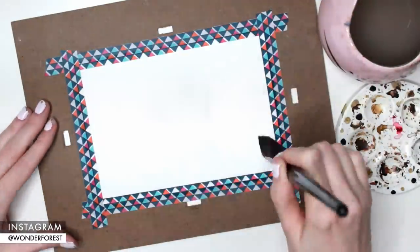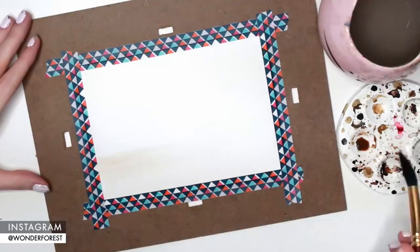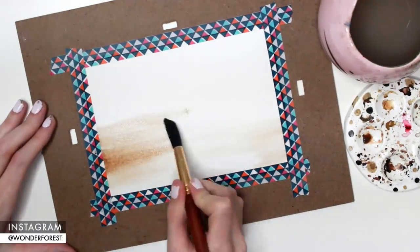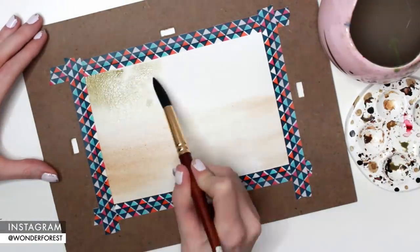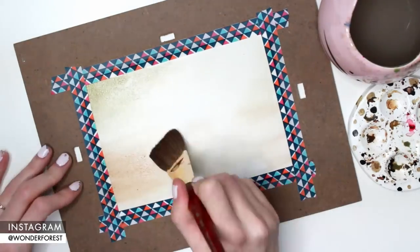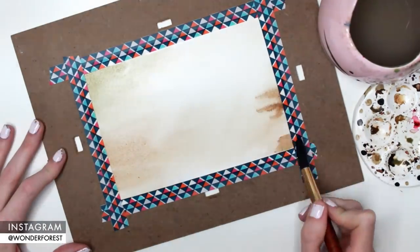Hey guys, welcome back to my channel! Thank you so much for watching. In this video I'm going to be painting a forest scene. This actually took me probably about two hours, which is why it is at a super fast speed, but I had a lot of requests to do a forest scene so I did want to show how I created this without having it be a two hour long video.